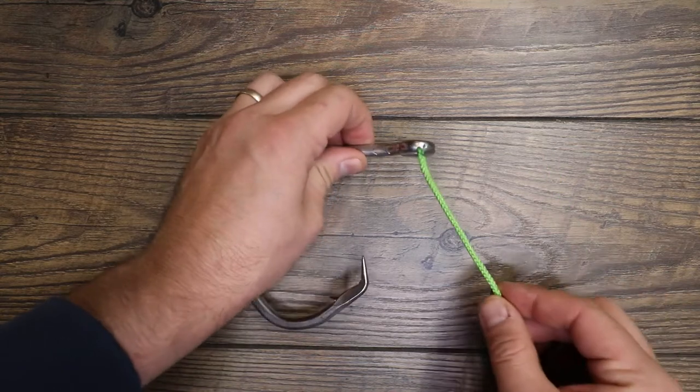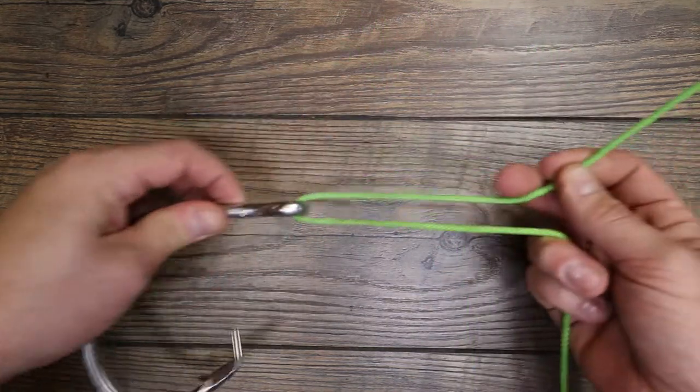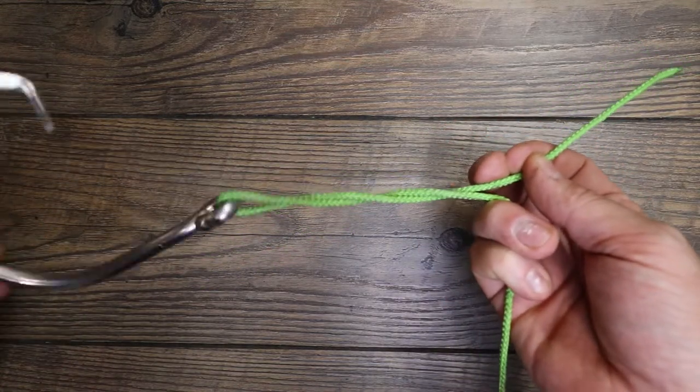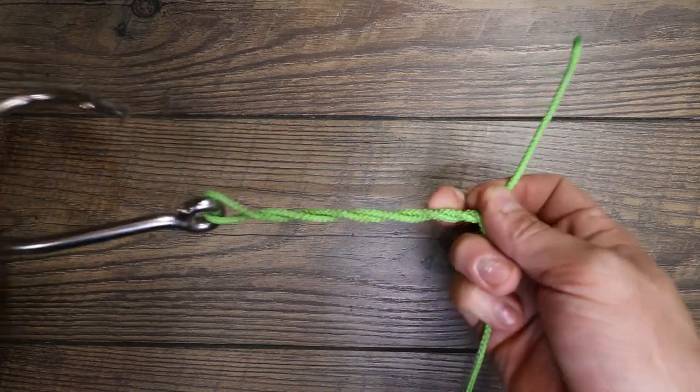We're going to come through right here through the eye of our hook. Got both sides and we're going to spin the hook — one, two, three, four, five, six.